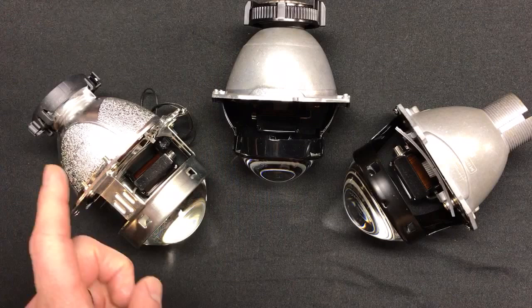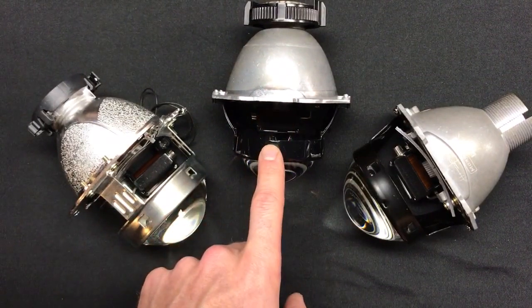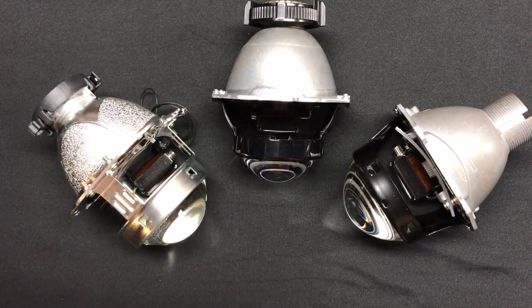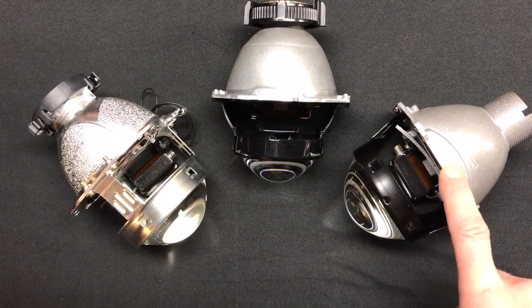In terms of hotspot, the EVO XR 2.0 came in at number one at 152 lux. Next in line was the 4TLR — this is the two and a half inch lens — that one came in at 72 lux. And then you have the Morimoto D2S 4.0 which came in at 62 lux.